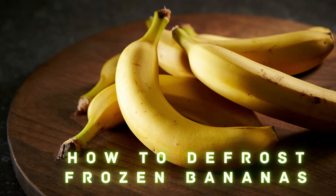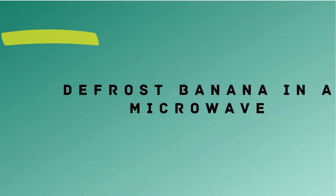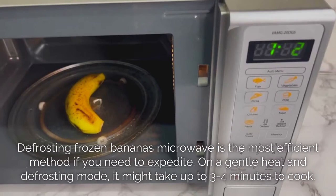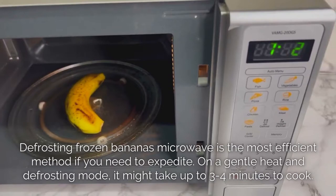How to Defrost Frozen Bananas. Method 1 – Defrost Banana in a Microwave. Defrosting frozen bananas in the microwave is the most efficient method if you need to expedite. On a gentle heat and defrosting mode, it might take up to 3-4 minutes.